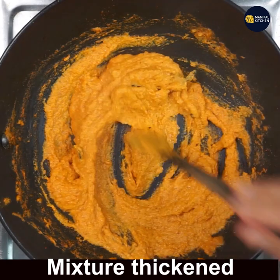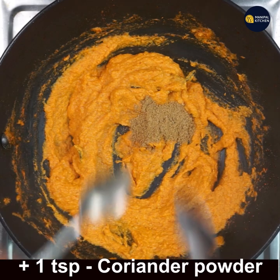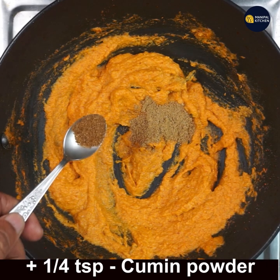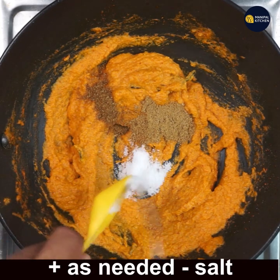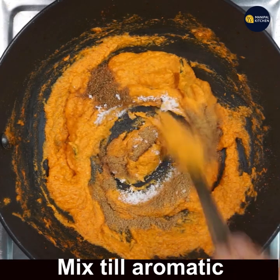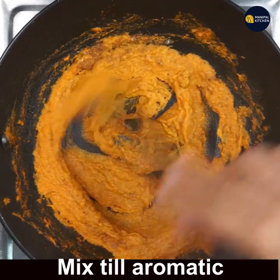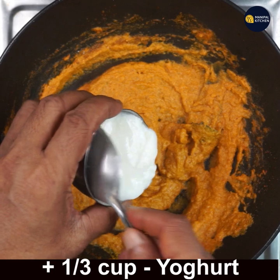The mixture has thickened. Now add 1 teaspoon coriander powder and one-fourth teaspoon cumin powder. Give a good mix, then add salt as needed and mix till all is combined and the masala turns aromatic.